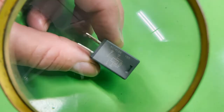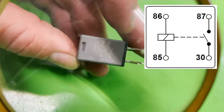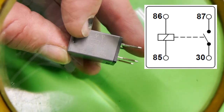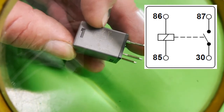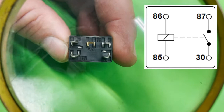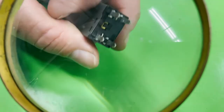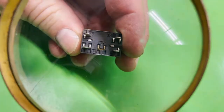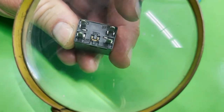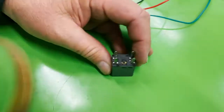Most relays are going to have a map. The control side of the relay — the coil side — is pins 85 and 86. The load side is pins 87 and 30. A lot of relays will give you that diagram printed on them, and then the pins are labeled on the other side. Typically, pins 85 and 86 will be at opposite corners, and pins 30 and 87 will be at opposite corners.